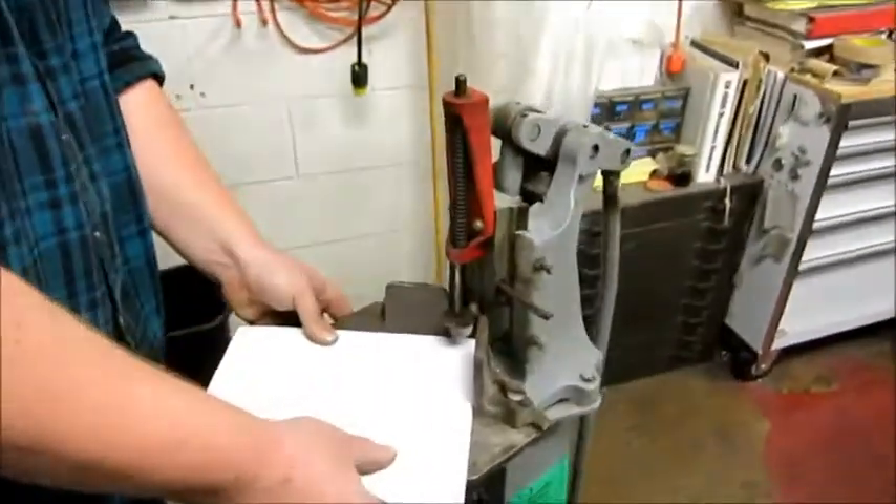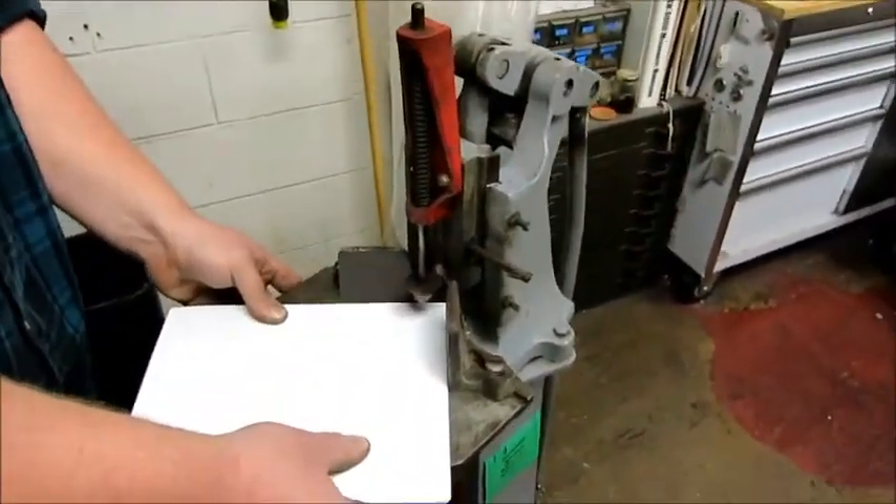Everything's functional on it. We'll show you some testing, but the cuts will probably be a little rough because of the blade being dull.